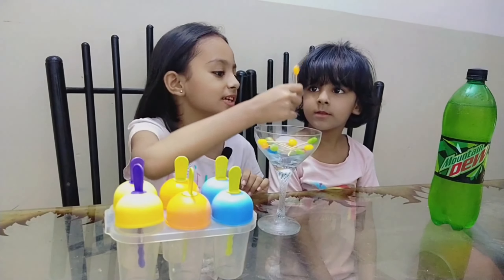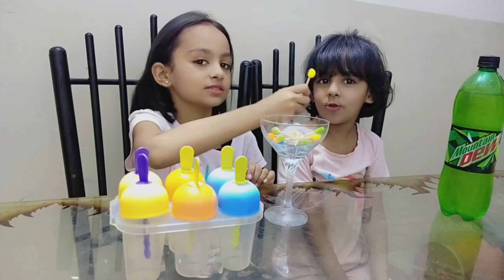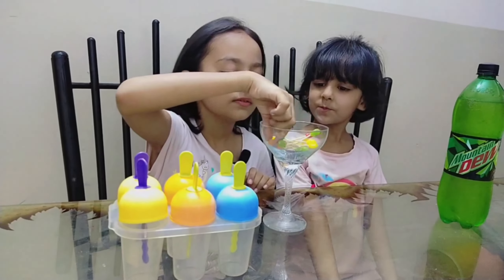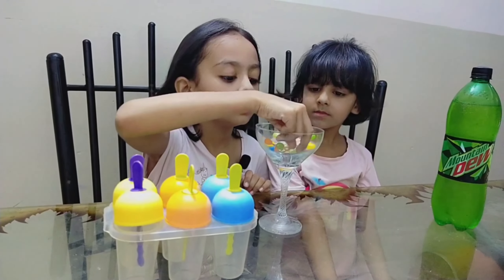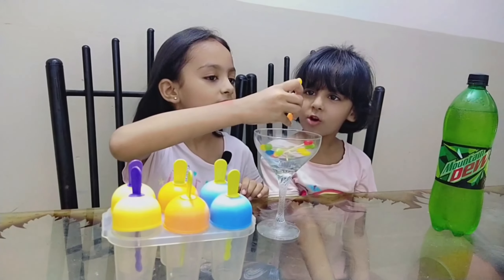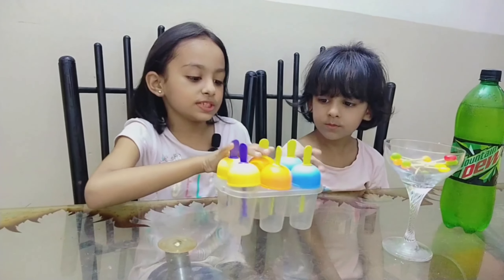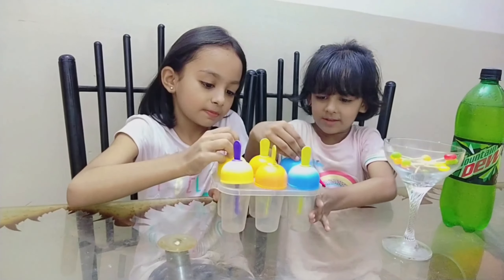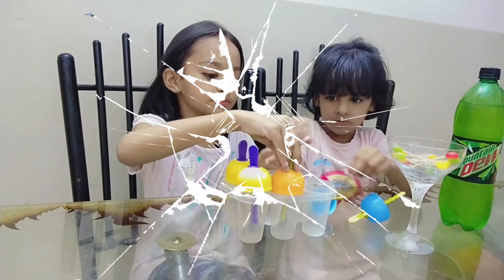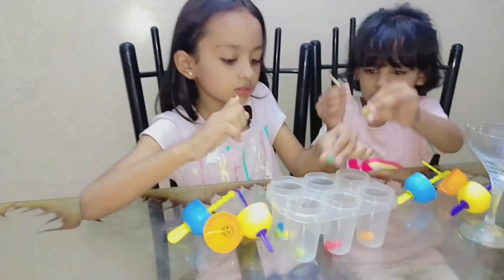Shazi, what color is this? Orange. And what color is this? Red. Very good. And what color is this? Green. What color is this? Orange. Very good.